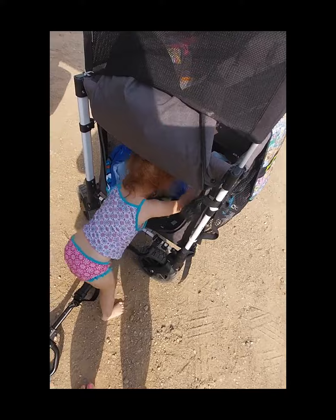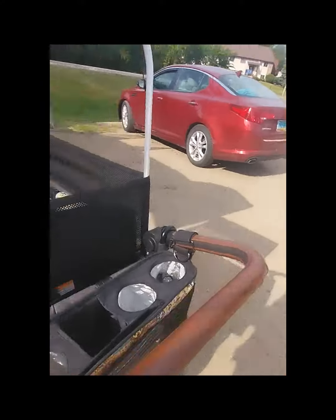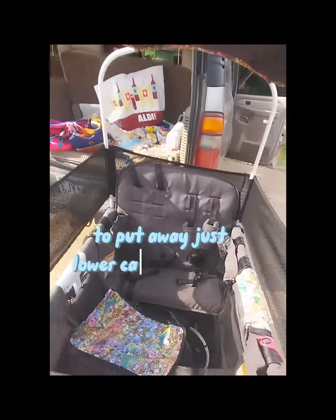When I'm done with the wagon and we're done with the beach, I just simply unload the children through the trap door, and then basically take everything out of the wagon, fold it up, lift it, and put it back in. It is pretty heavy.